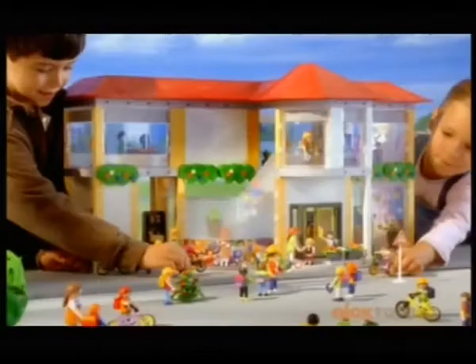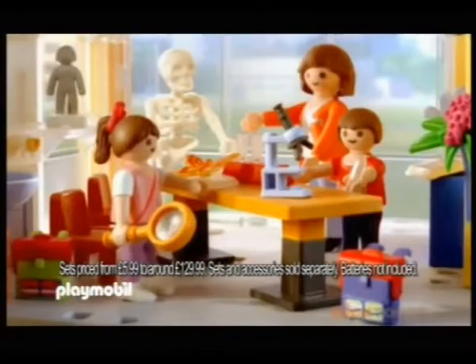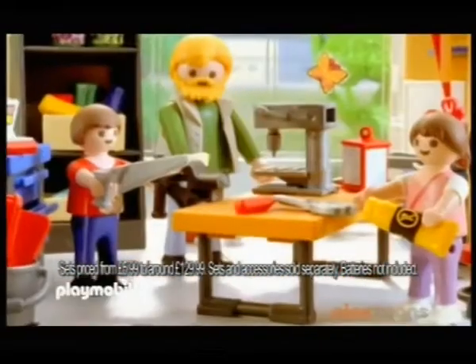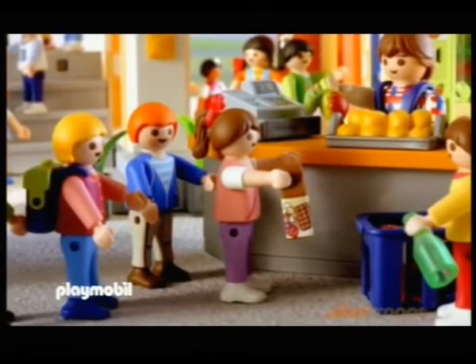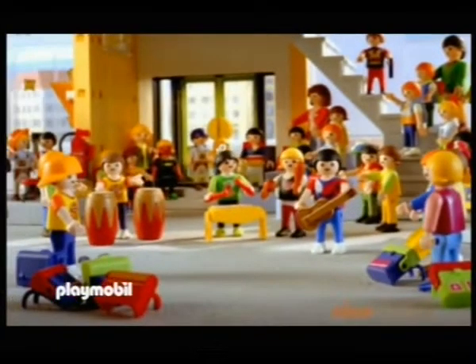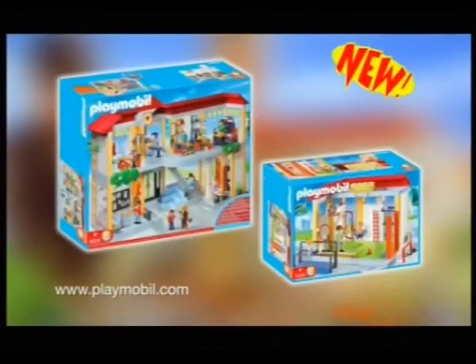Experience an enjoyable day at the new school from Playmobil. In the morning, we learn maths, then it's time for science and making things in the woodwork class. The bell chimes for break time — let's wash our hands and then get some lunch. Now we can join the school band practice and the school day is over. The new school range from Playmobil, available now.